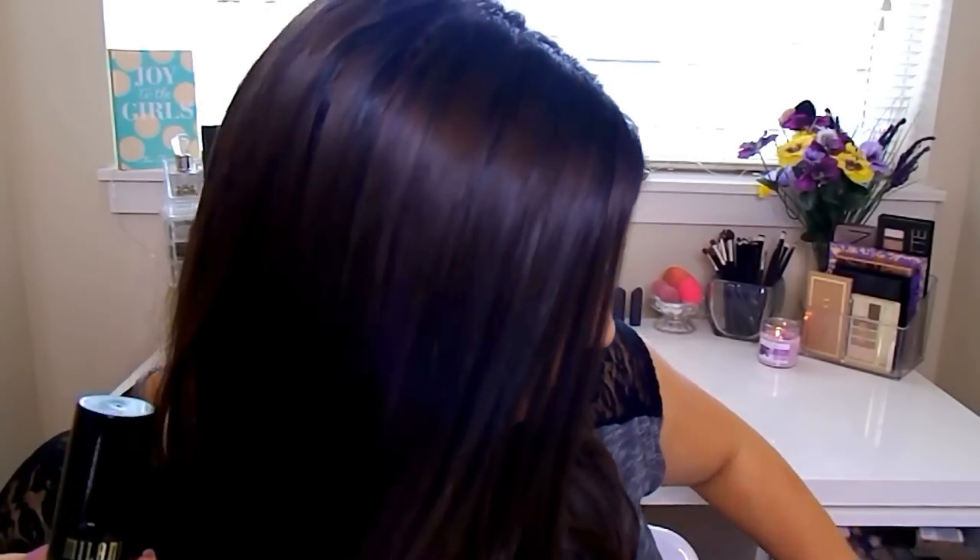I think this is Milani's first liquid foundation — correct me if I'm wrong. They do have a powder foundation which is great for layering if you want more coverage. We all love Milani for their blushes, eyeshadows, and lipsticks, so I'm really happy they came out with a foundation and it's working well for me personally. If you're on the fence about getting it, I say go for it — it seems to be a pretty universal, great foundation.